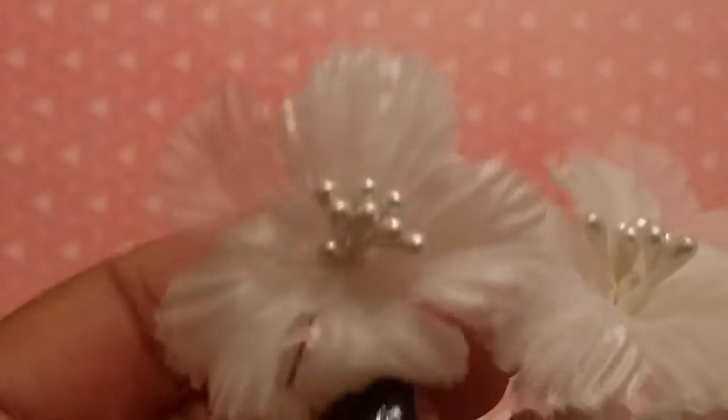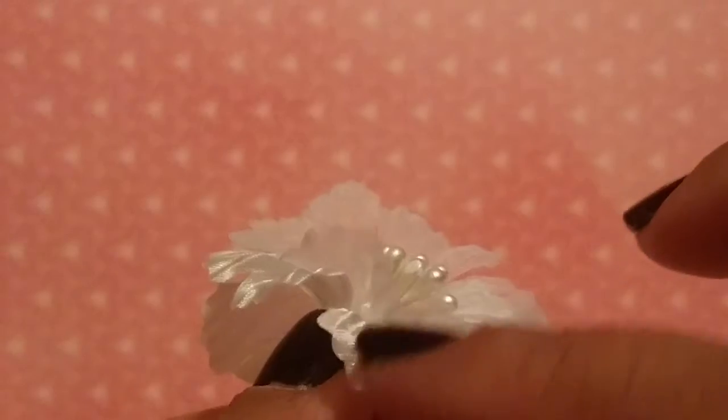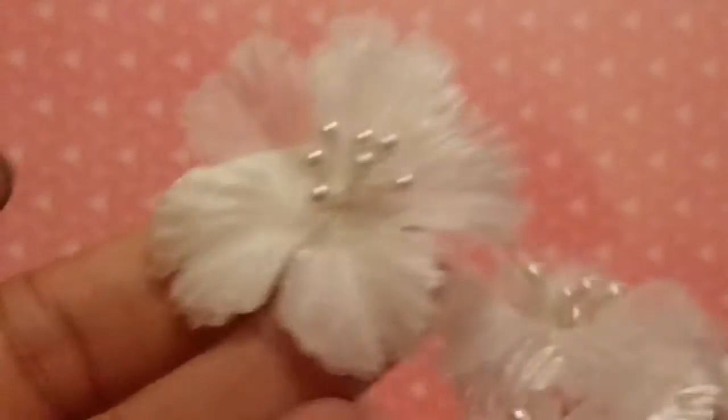Then I got some more of these white flowers that I really like. They come with like a two-layer design — there's a satiny layer and then an organza layer — and these do have pearls in the center. They're really pretty and they just come on a little bunch.